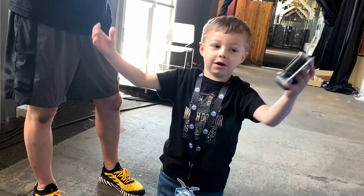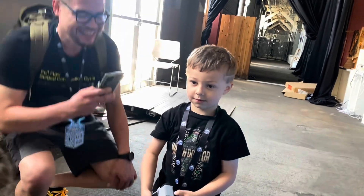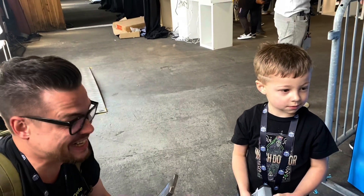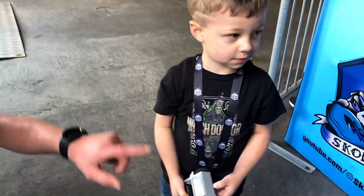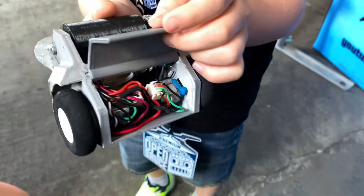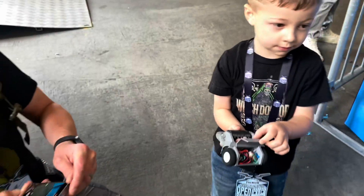Yeah, exactly. That makes sense. I like how you're already thinking about safety — that's very good. We've limited the drum weapon to 105% power because it is very scary when it is up to full speed. Chase, can you show me the inside again? Wow! That looks really good. No battery — we're being safe.